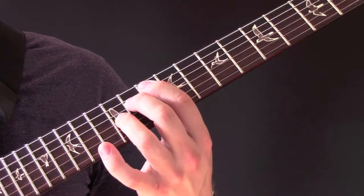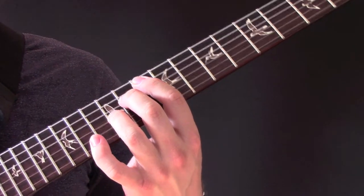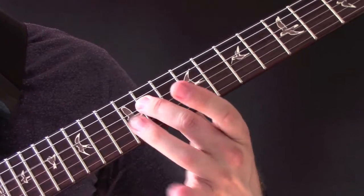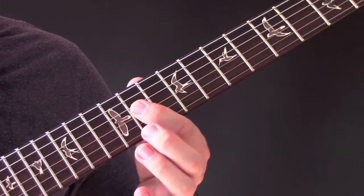Then we have... So we've got ten, eleven, and twelve. And then nine, eleven, and eleven.